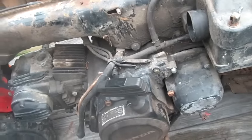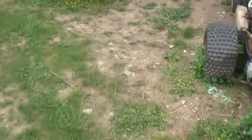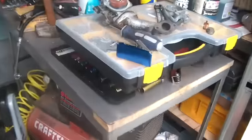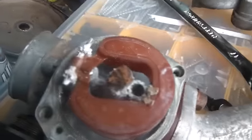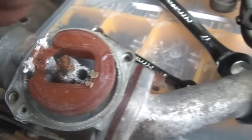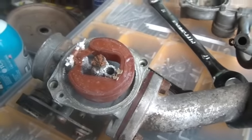The next thing is the carburetor. The carburetor obviously sat with some gas and oil in it, so it's a bit of a wreck. The float is not moving at this point, so it may or may not come back to life.